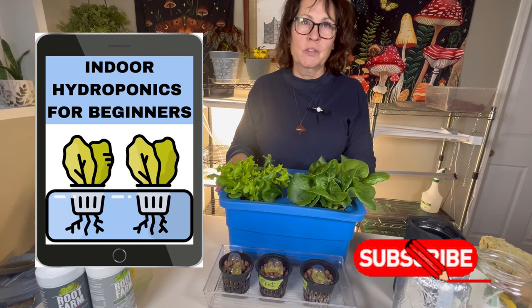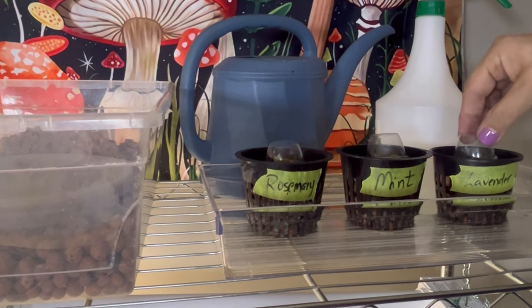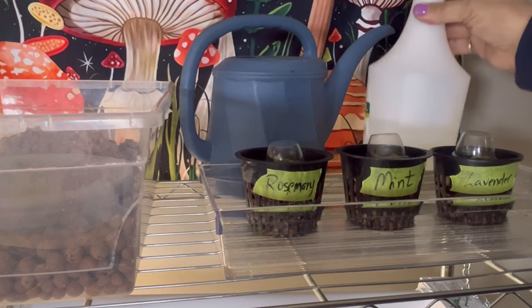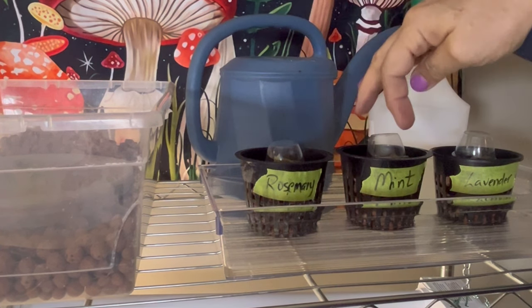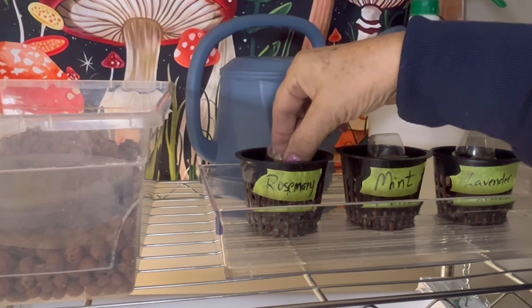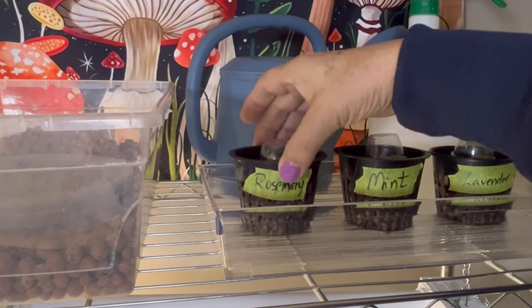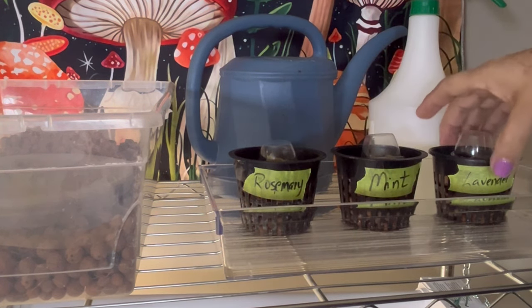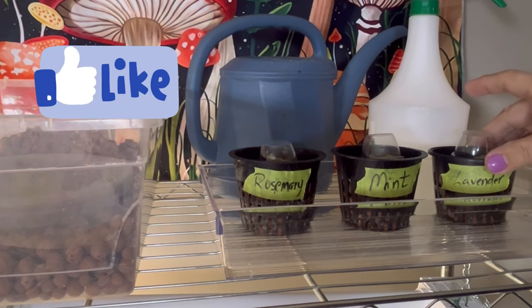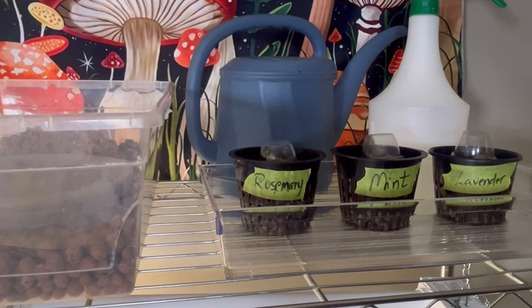I have my setup here out of direct sunlight and I'll keep checking on these daily, giving the rock wool a spritz to make sure it stays moist and adding a little water to the bottom. Once these sprout and germinate and start pushing those domes off, it's time to move them under the grow lights. Be sure to hit the subscribe button to keep up on the progress of these plants using the Kratky hydroponic method, hit the like button, leave a comment, and subscribe to the Little Garden newsletter. Thanks for watching.